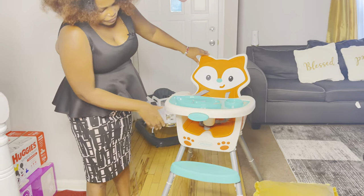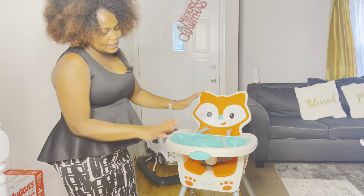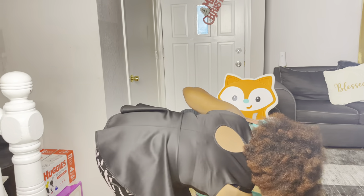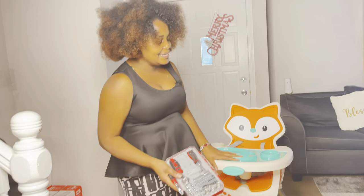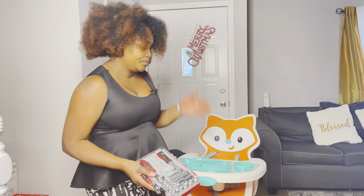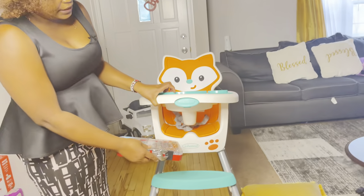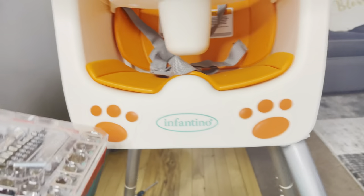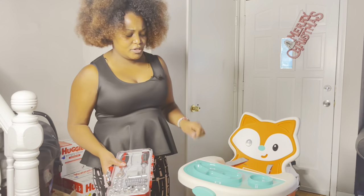This is the final product and doesn't it look lovely! I didn't use any of the tools — little did I know I didn't need any of them. They have made this very easy to assemble without using a single tool. Thanks to the company — Infantino — they have made this product easy to assemble.